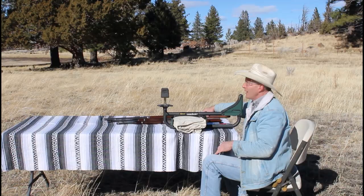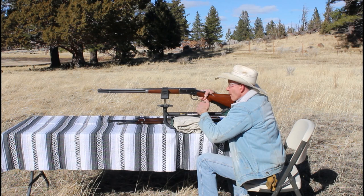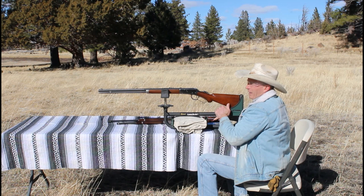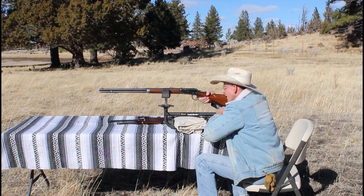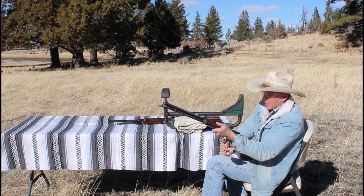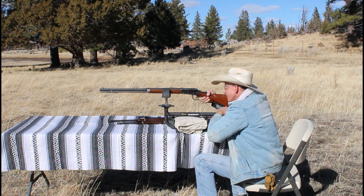Now let's see what happens with the full-length 26-inch rifle. First shot: 2,364 — a little bit higher than the saddle ring carbine but not really significant. Second shot: 2,357. I'm only taking three shots — that gives us enough to see the trend without boring you watching me shoot off a lead sled. Third shot: 2,343.